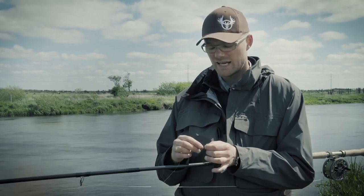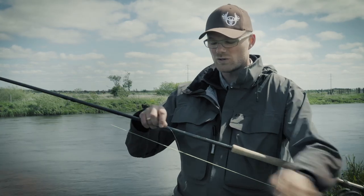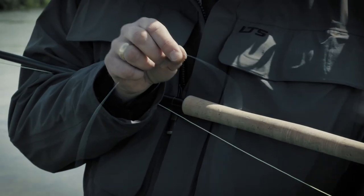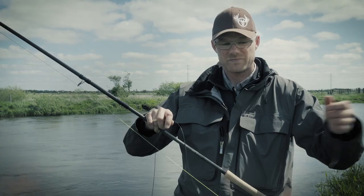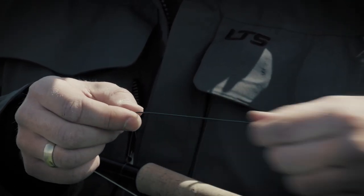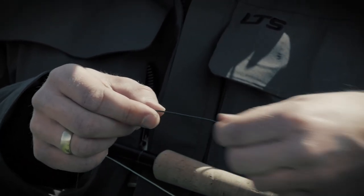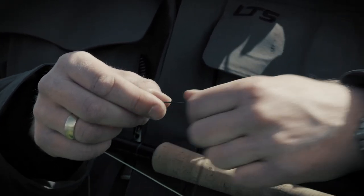To cast big flies the Skagit system is perfect because it has a short leader — this is basic monofilament leader — and then you have a sinking tip. These are called T-tips. A sinking tip will get your fly down but will be relatively easy to get off the water because it's not an entirely sinking line.